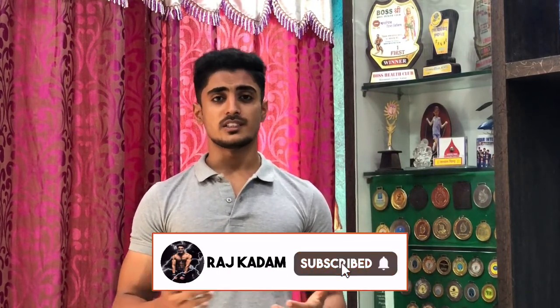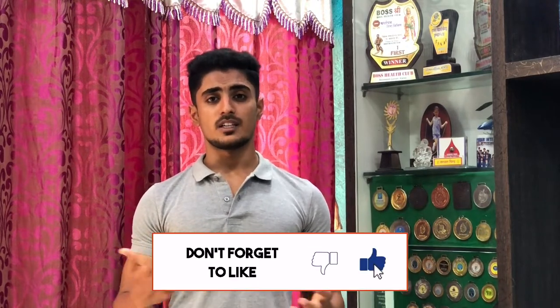I have started this series in which I will tell you the top 5 exercises for every muscle group, such as triceps, biceps, chest, back, etc. You will get the links in the description, and the playlist will be linked here. Go watch those videos for top 5 exercises on all the muscle groups.